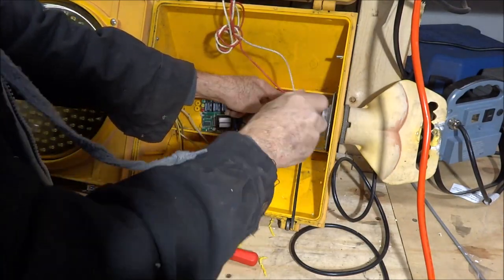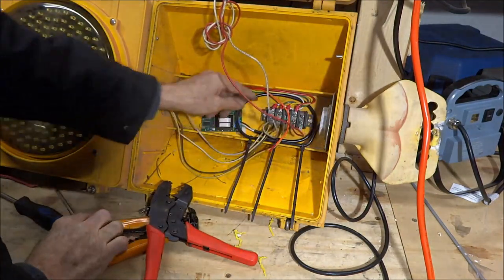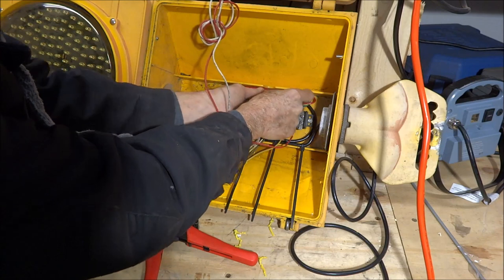And the red. The orange I won't be using because that's for a walk signal, so I'll just tie wrap it back up into the bundle.